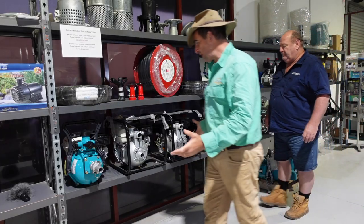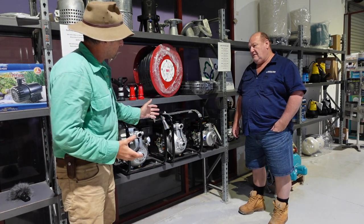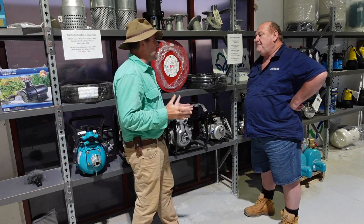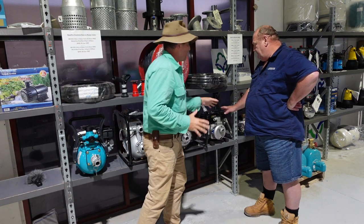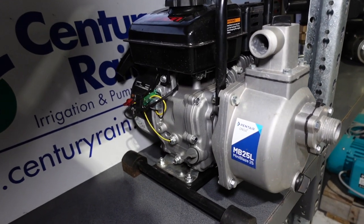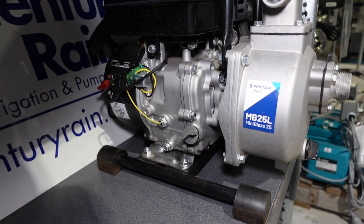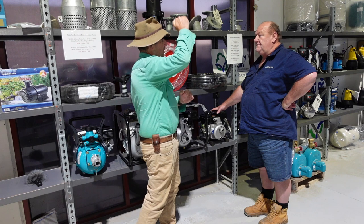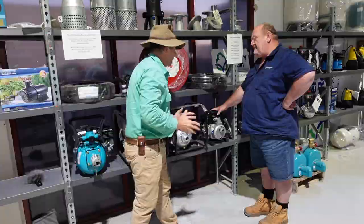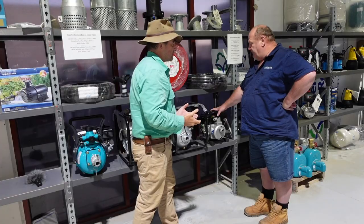First up, before we look at servicing and looking after pumps, we better find out what we're buying. Now there's a range here and a range in price. If I'm at the budget end with a little hobby farm and I'm looking for one of these little pumps, what sort of performance can I expect? This pump here will give you a head of 24 metres. So you're limited to spraying up to 24 metres high if you've got tall trees. Head is how far up the pump will push the pressure — that's how high it will go. So 24 metres up is still a long way, and that's ideal for the back of a little fire trailer, running off a little IBC or something like that.